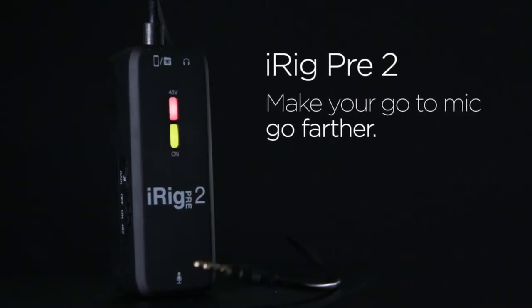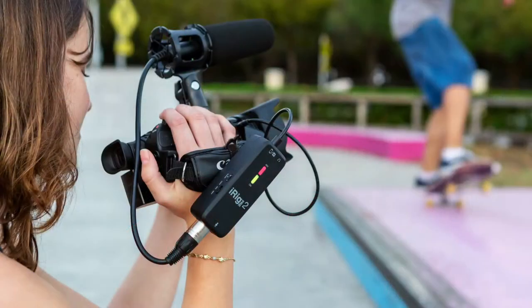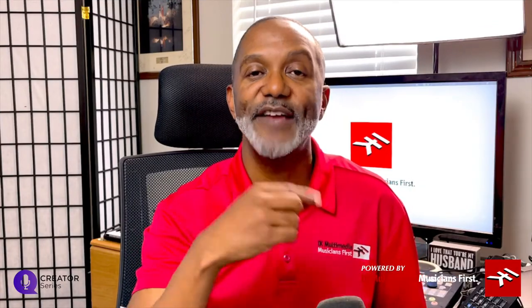Now let's talk about that first device, and that's the iRig Pre 2. The iRig Pre 2 just happens to be the sequel to the best-selling mobile pre of all time, the iRig Pre 1. We kept that same great Class A mic pre quality for your smartphone, your iPhone, iPad, iPod Touch, even your Android. But people were also looking for that same quality audio for their DSLR, so we upped the ante and gave you iRig Pre 2. For this part of the video, I'm going to shoot from my iPhone 12 Pro Max to show you how to connect to my DSLR.